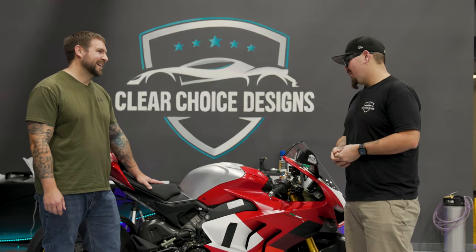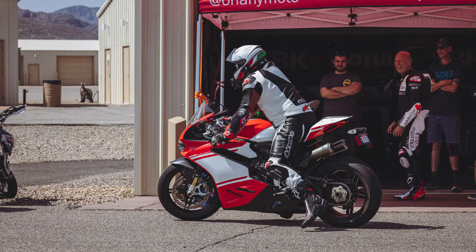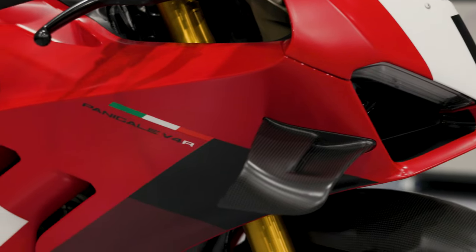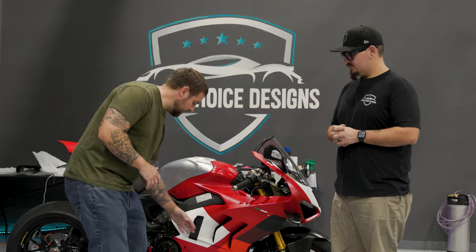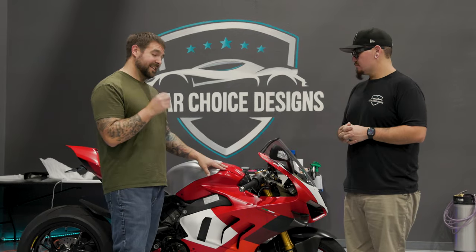Why PPF, and why satin? Honestly, I love the satin color on pretty much anything, but more importantly the 1299 Superleggera is my favorite Panigale — it has satin paint — and I was sort of trying to replicate that with this V4R. The other thing I noticed was the way these curves and this roundness meet: when it's gloss, you sort of lose that. Satin accentuates it and even brings out the lettering even more.